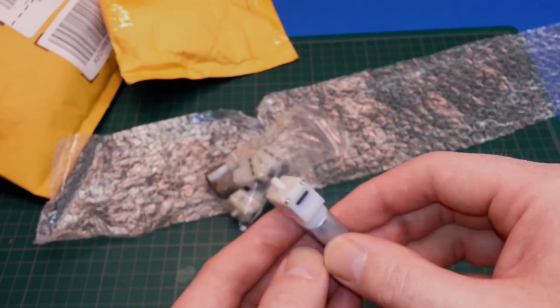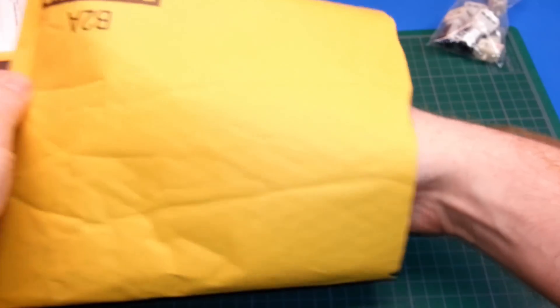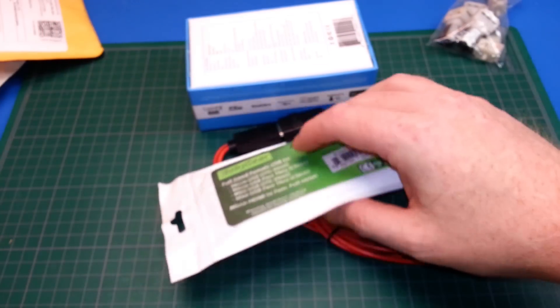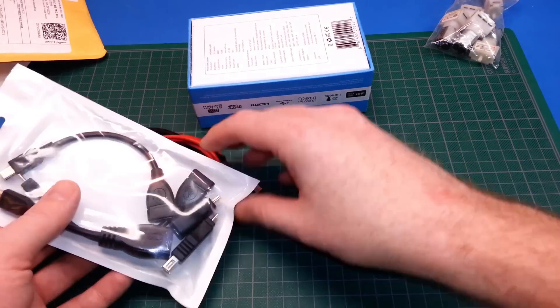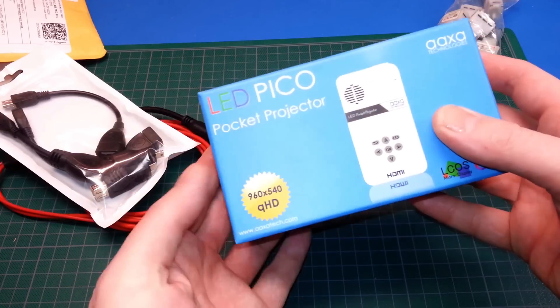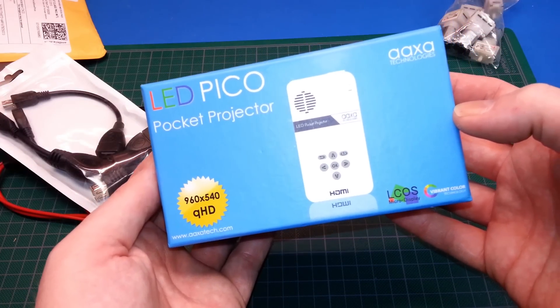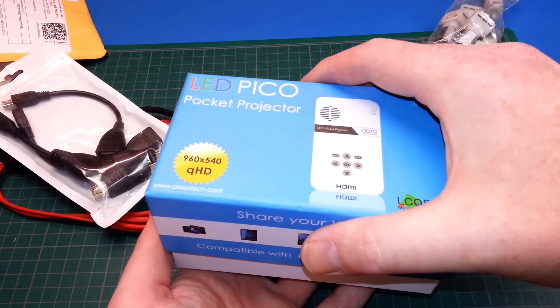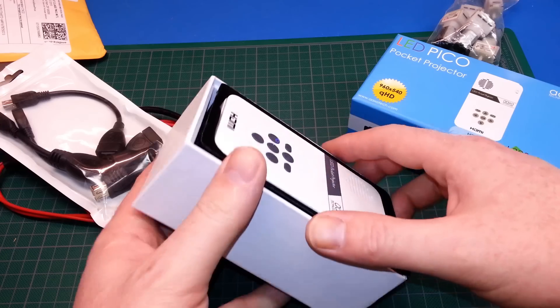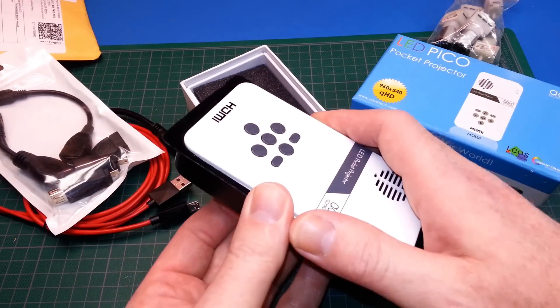Neat little device. Big package next up. This one I'll admit I was playing with already — I couldn't wait. This is the adapter cables that go with it. But here what we've got is a Pico projector, 960 by 540. This is an LED projector that we're going to give a try with a Raspberry Pi or the PC Duino.